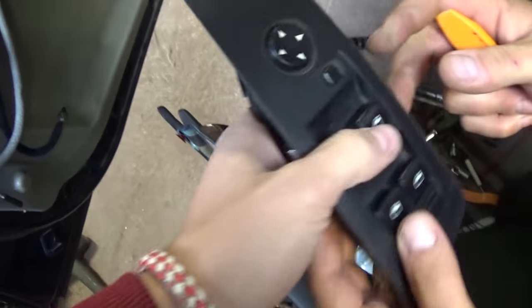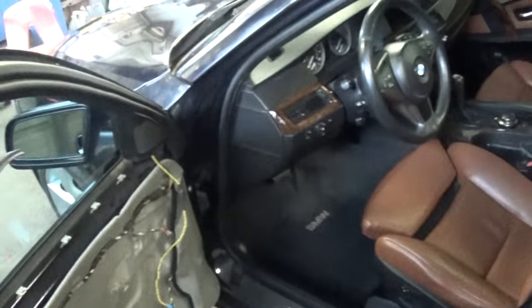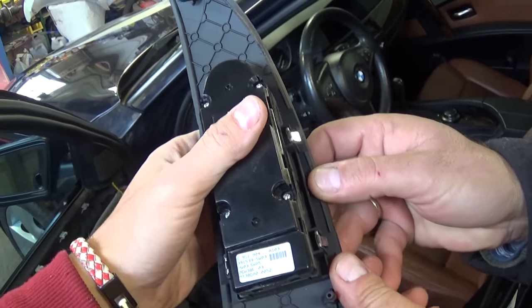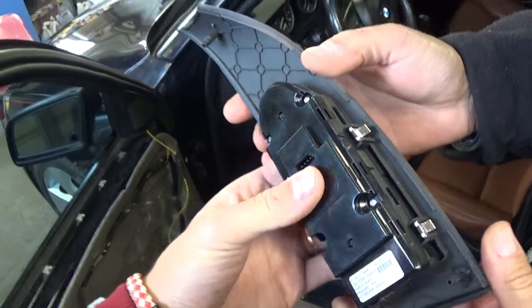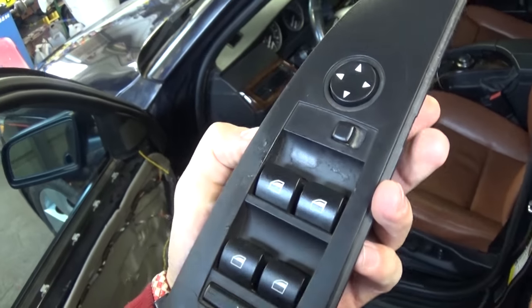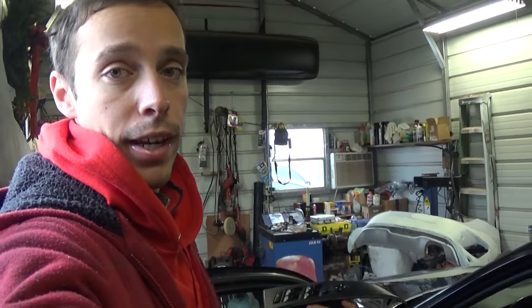That's the switch for the mirrors and the windows — that's how you remove it. You just get a new one, push it in, install the nut, and install the door panel again. We have a video on how to install the door panel on our channel. Thank you guys for watching — don't forget to subscribe so we can grow the channel. Thank you for the support and see you next time!